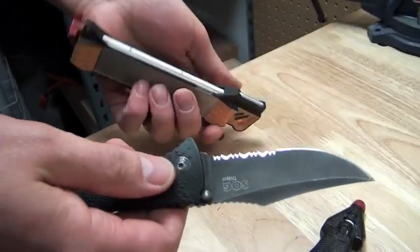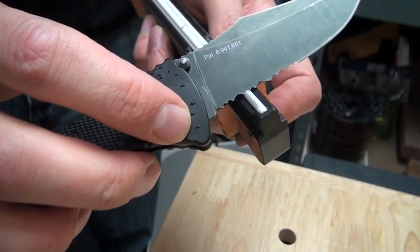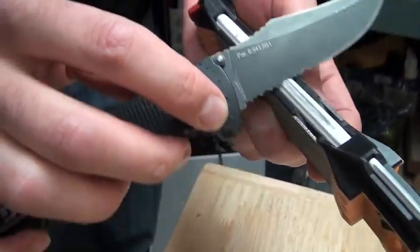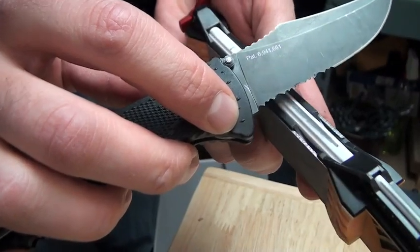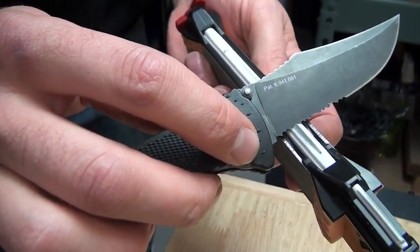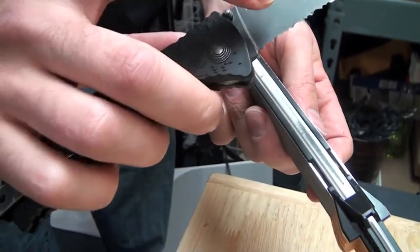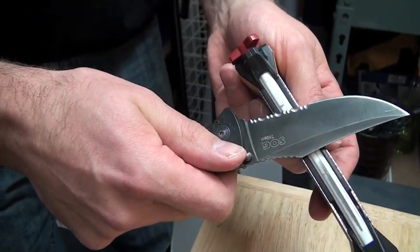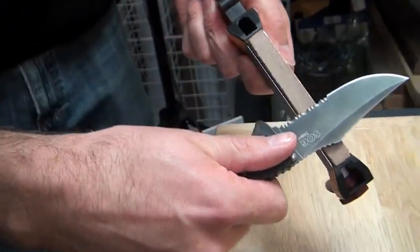For the serrations — there's a smaller groove and a larger one. Each knife is going to have a different kind of serration; they're each a little different. If the serration doesn't quite match, you can come at a slight angle and find where the serration will best nest to the ceramic rod. As with any sharpening, you're left with a little burr on the back, so give it a light pass to knock that wire edge off the back of the serration on the fine ceramic, then finish it off on the leather strop.